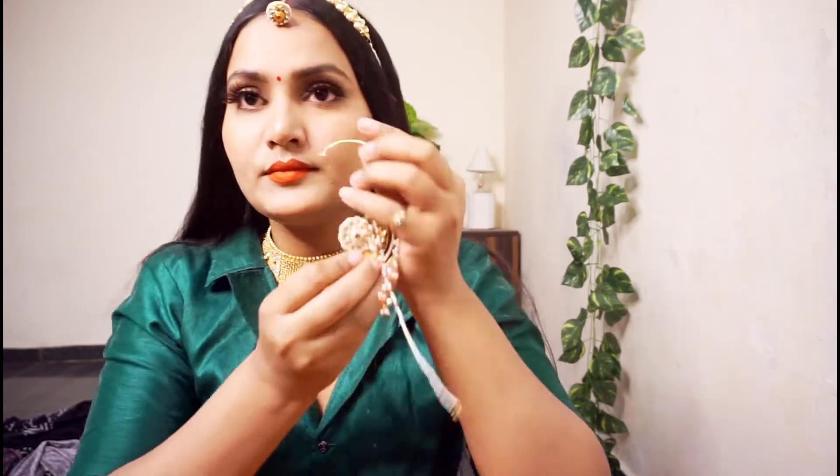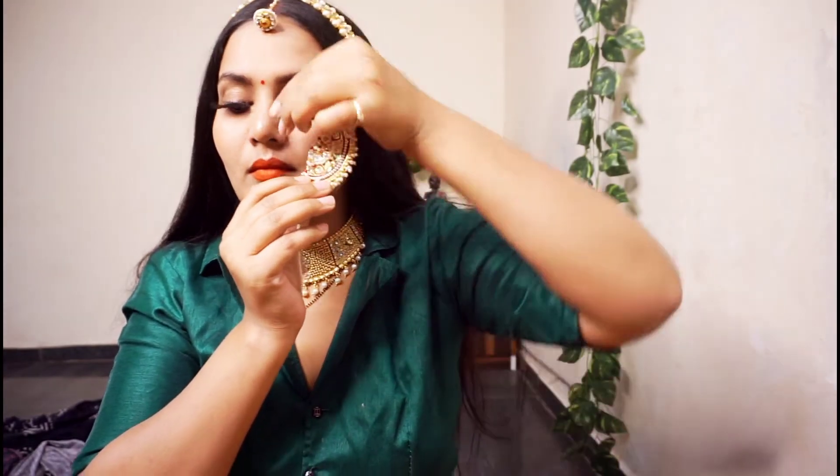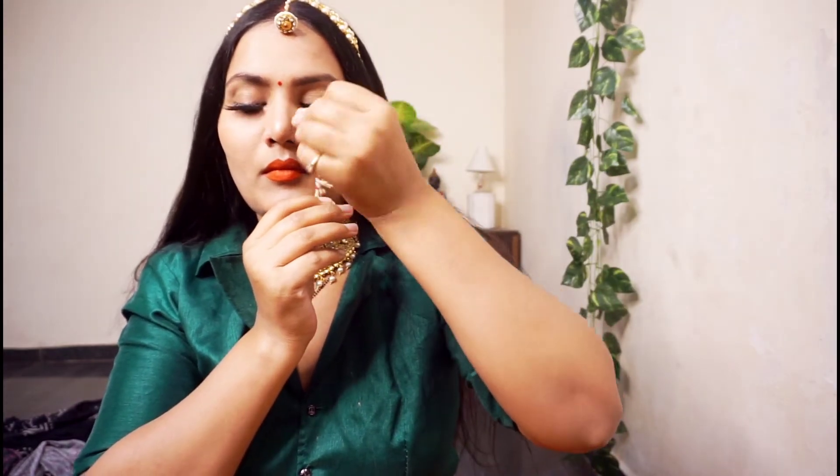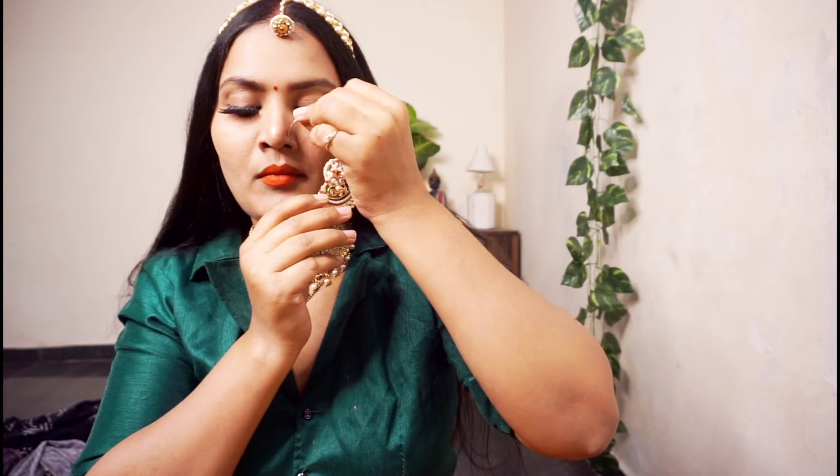This is a choker, which is a much older style. I want to wear it as a choker. You can wear it and place it, and then put the pearls and set it. If you don't have a motha patti, you can create one — just use your fingers to place and set it inside.